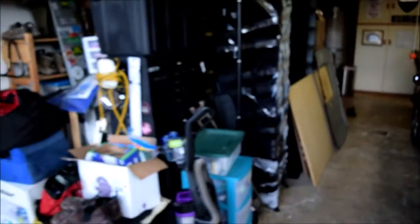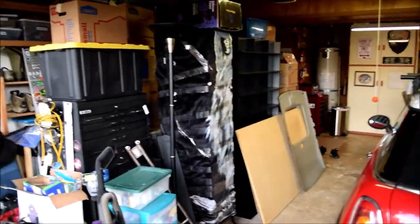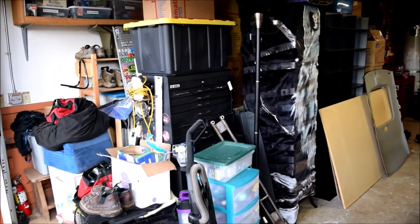Welcome back to the channel everyone. You're probably wondering where am I. Maybe you've seen a few videos from in here. We are moved out. Here is all of our stuff — right here from our 1,500 square foot home. This is all we kept.